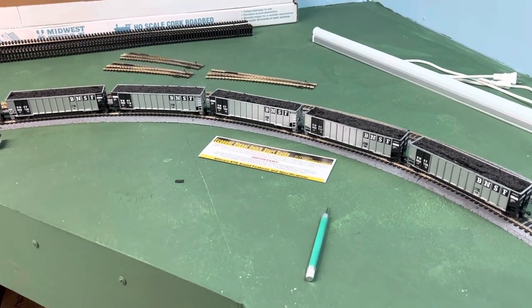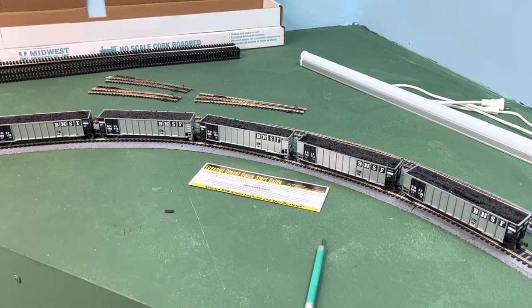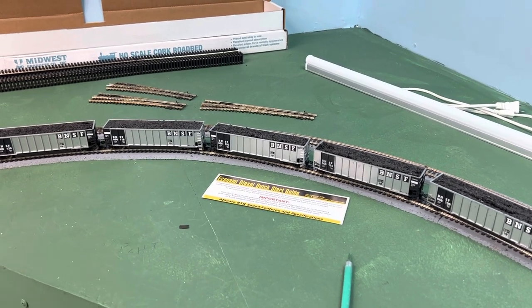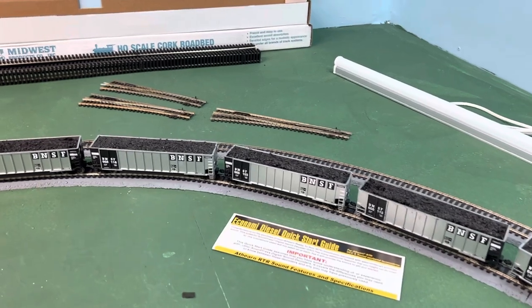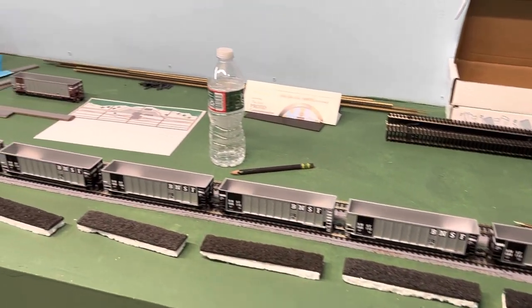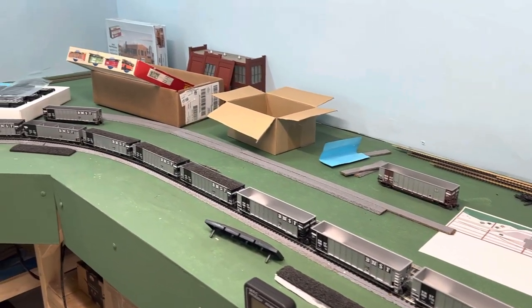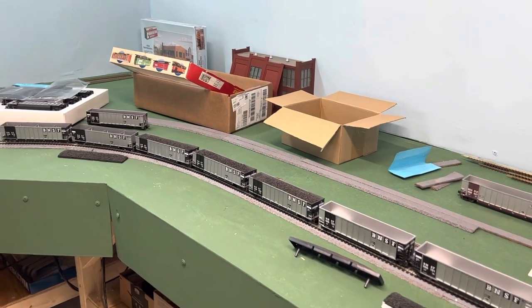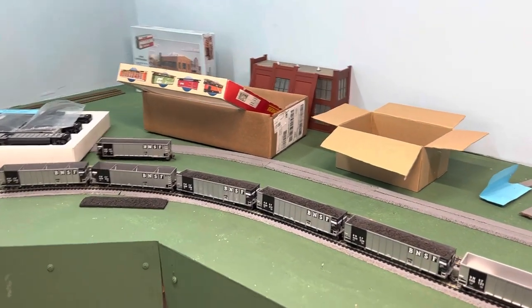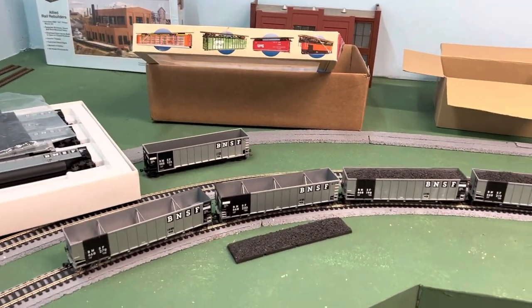Hello, Model Railroad fans. In this video I'm going to ask for your help. I've bought quite a few coal cars for my layout here because through southern Iowa there's a lot of coal moved, and I was always looking for a deal, so I ended up with different manufacturers' cars.